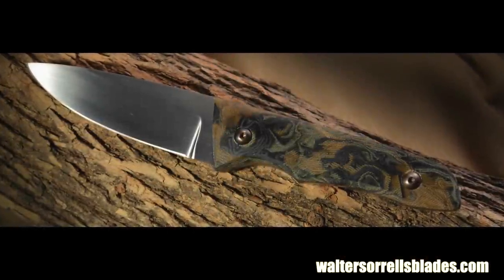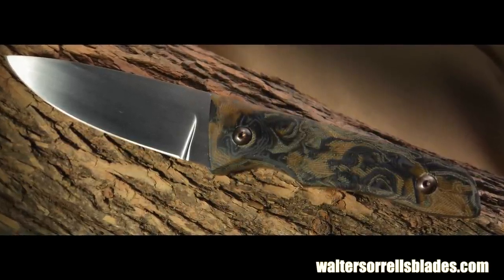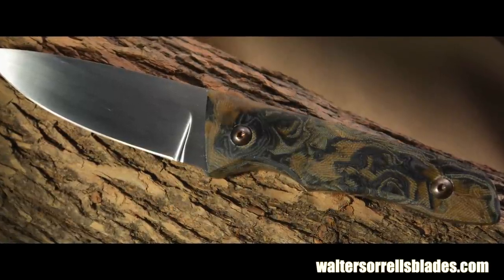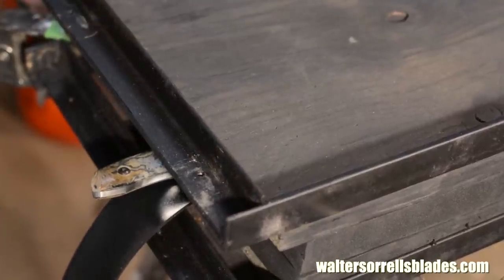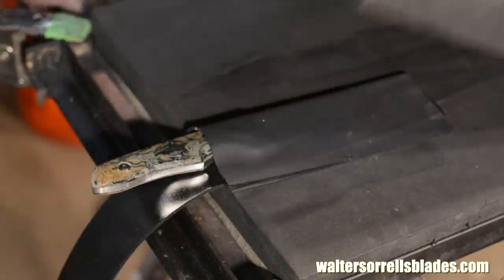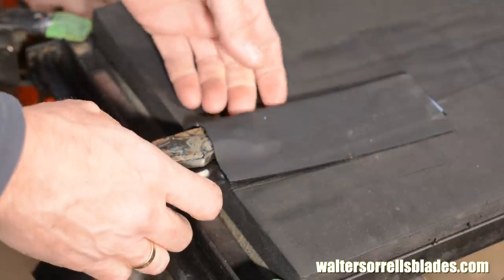A couple of months ago, I made a knife with a handle made from micarta that I made from scratch. Today, we'll take that same knife and give it a very simple Kydex sheath. There are a ton of ways of making sheaths from Kydex — some of which use one piece of Kydex, some of which use two pieces, and some even more than that. But today, we'll do the simplest: the one-piece method.